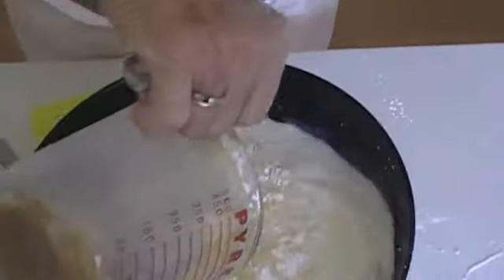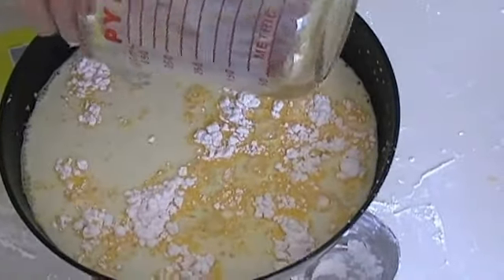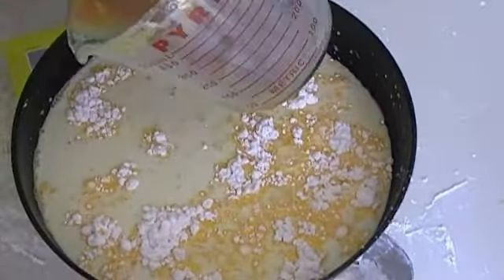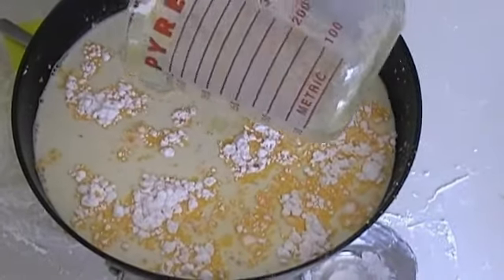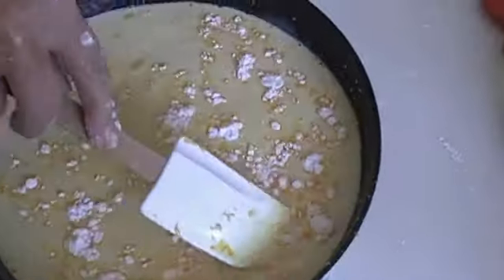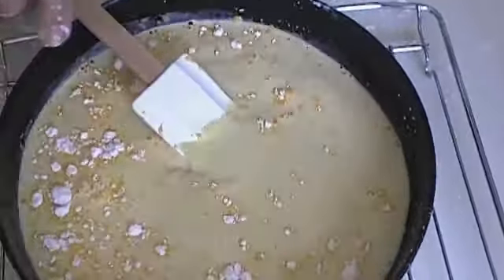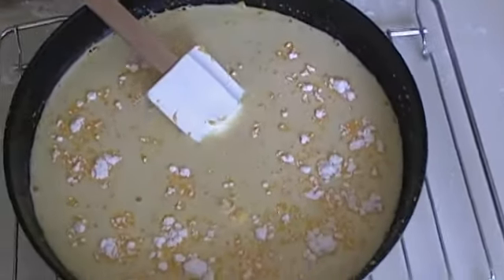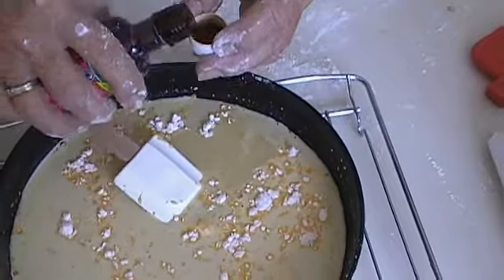Then pour all the contents into a frying pan. Next, add 2 teaspoons of vanilla essence to the mixture and mix thoroughly.